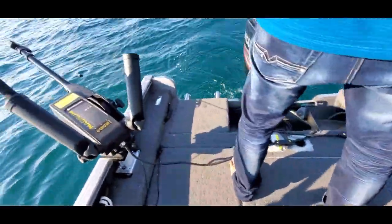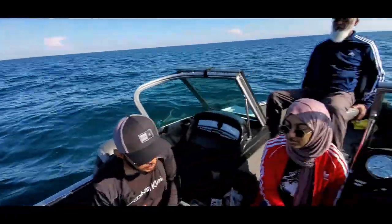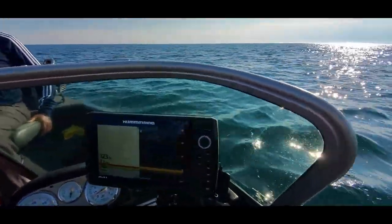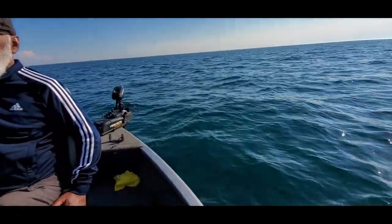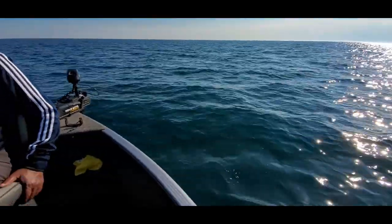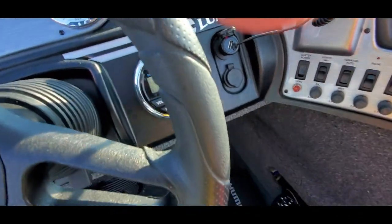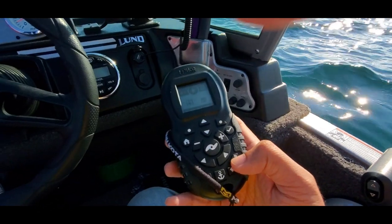We are almost set and now it's time to troll and wait for the fish to bite. We are currently at 123 feet, going around three to four kilometers per hour. For navigation we are using a Minnkota Power Drive trolling motor. The trolling motor is set to automated direction control — when set, it maintains the exact heading and speed we've programmed.